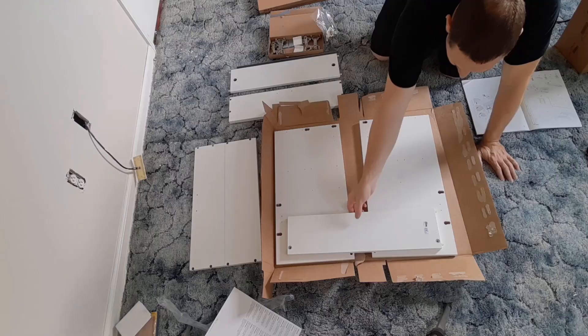Today I'm going to share with you how to assemble this vanity sink and faucet from IKEA.